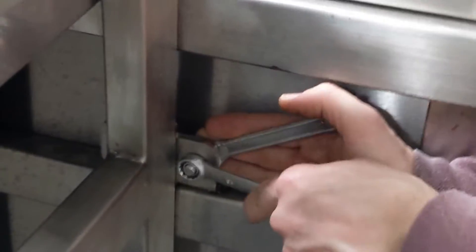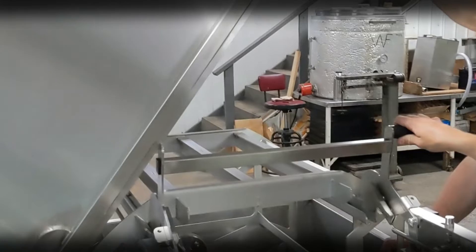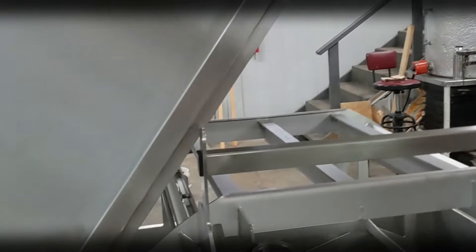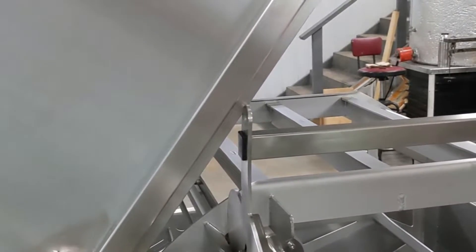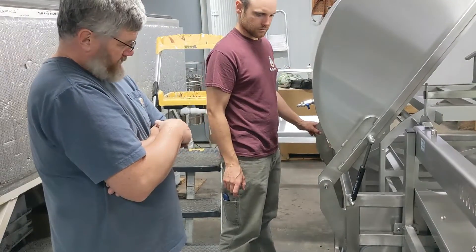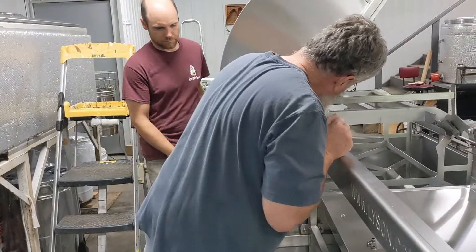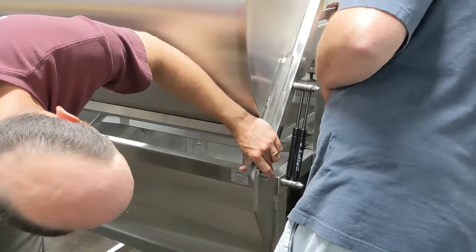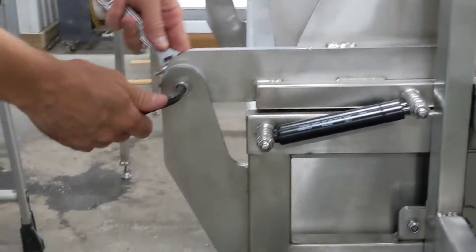Stainless steel nuts and bolts attach each component to the next. In our setup, we had issues with the frame bridge hitting the lid of the extractor. This was because our uncapper wasn't quite level yet. Our floor had such a pitch leading to the floor drain that we needed to add shims under the extractor.